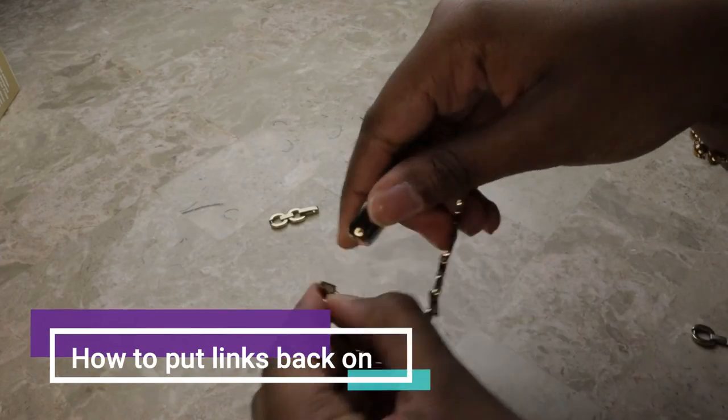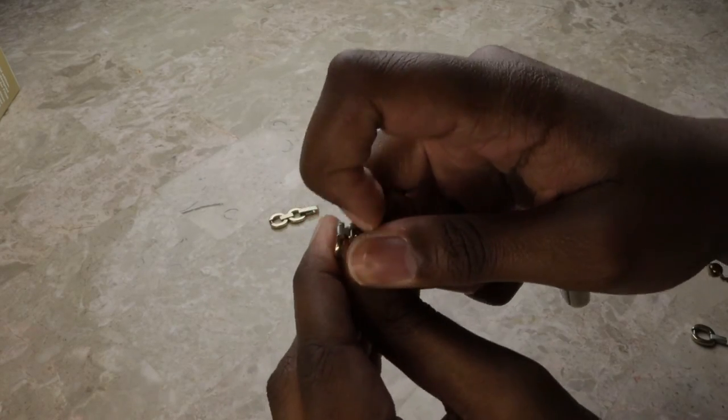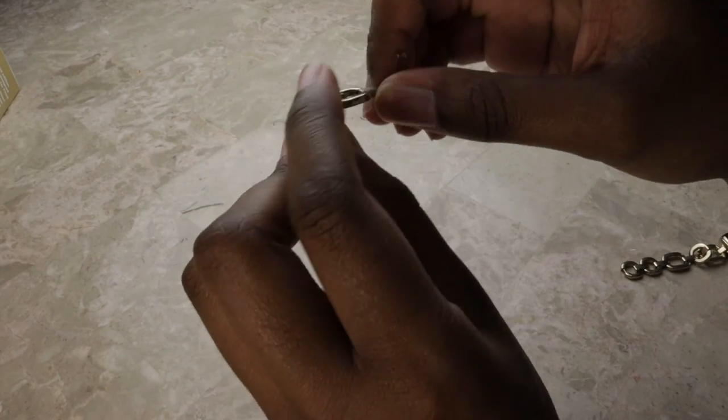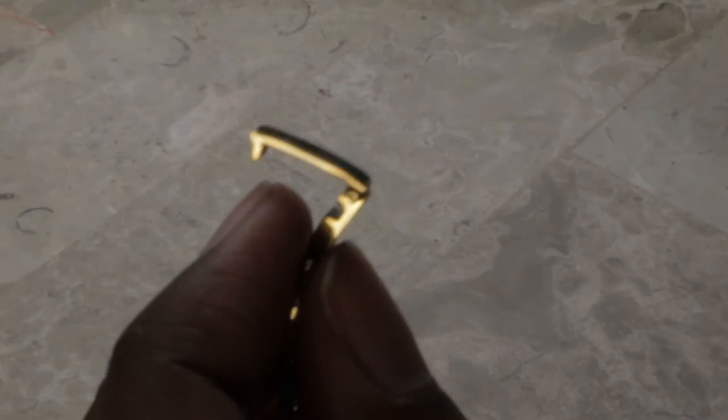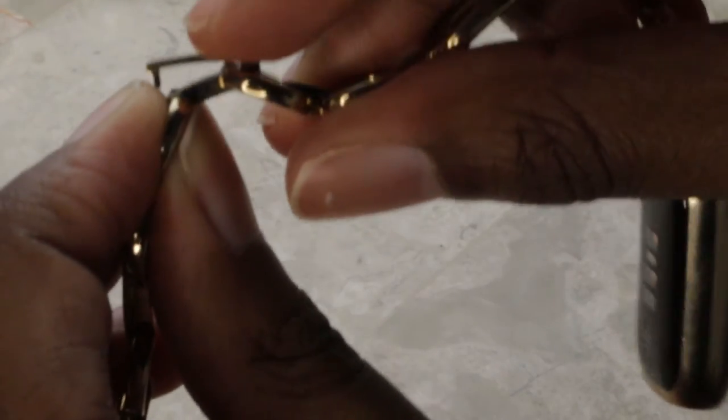I'm going to show you how to put them back on. Go over to the part with the Fitbit logo right here, flip that up, put it in, and snap it in. Coming up a little closer for the final one — lift this up, align it, and then press it down.